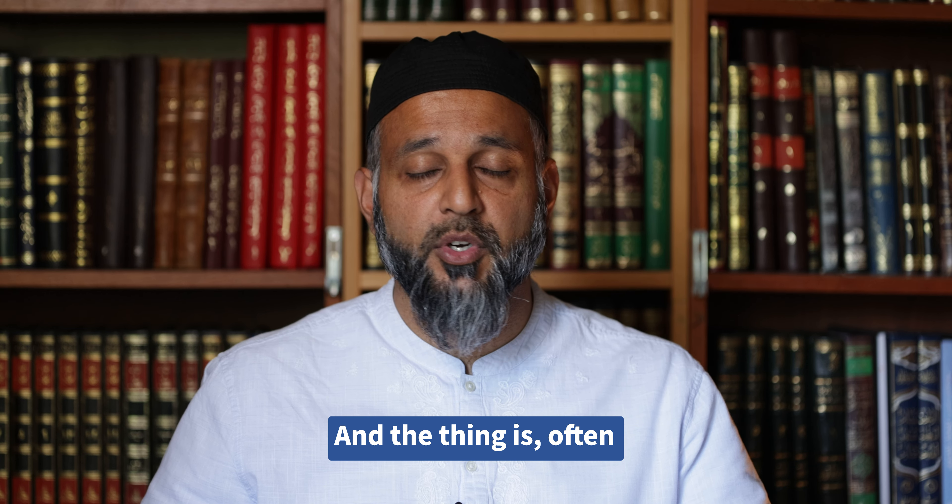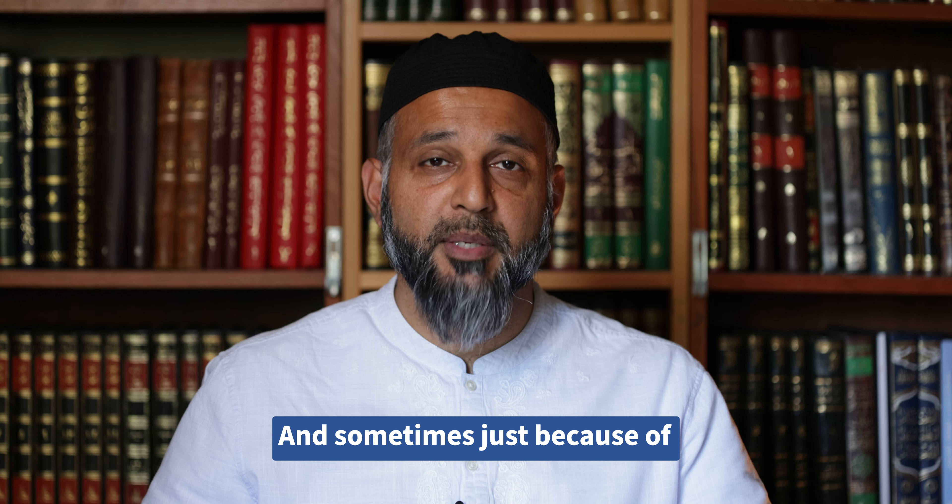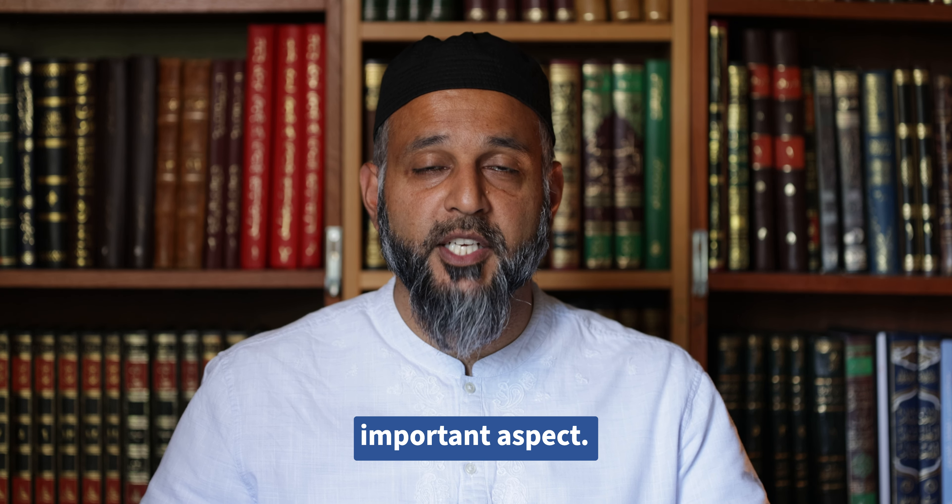Often people don't know where to go. They don't know how much time they need, and sometimes just because of our busy lives it's just too much time to take out to learn this very important aspect.